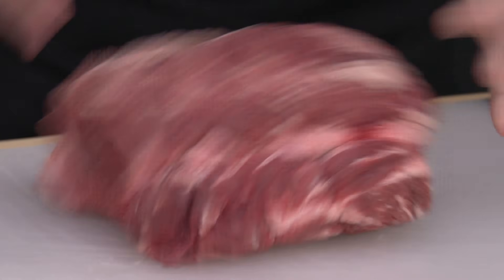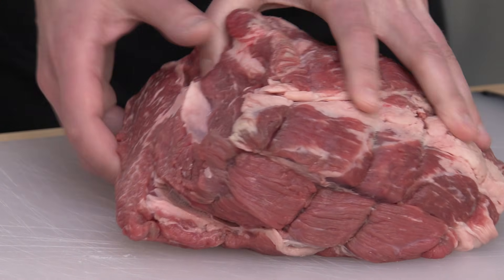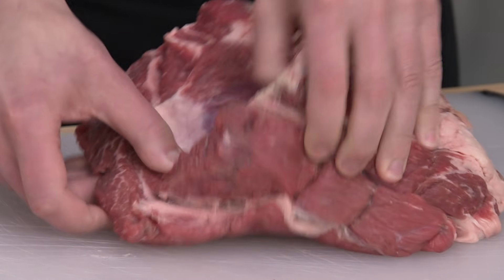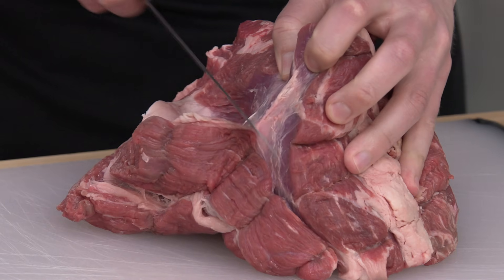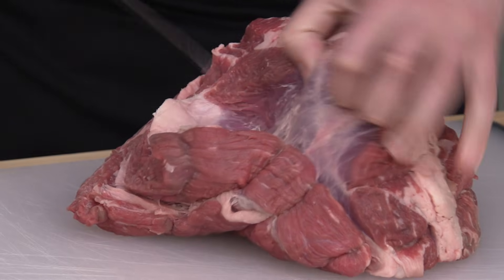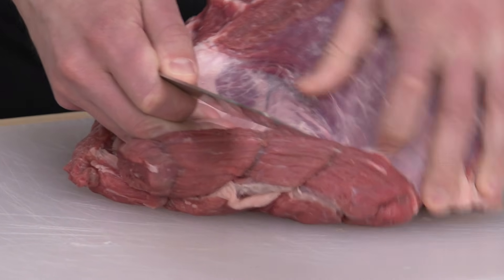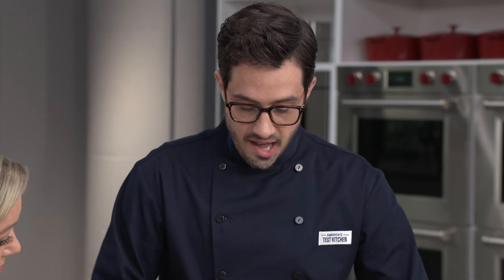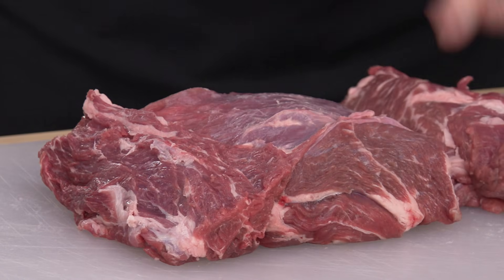We're starting with a five-pound chuck roast, which often has a layer of fat down the middle. The meat will pull apart at these natural seams pretty easily — start separating with your hands and then use the knife as little as needed. The only reason we're doing this is to access pockets of fat and get rid of some of the bigger ones.